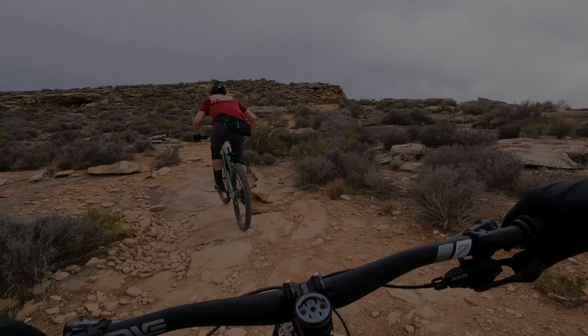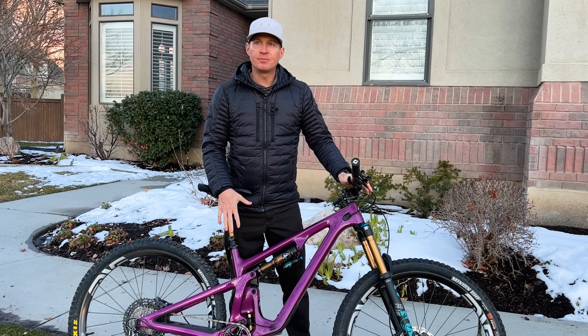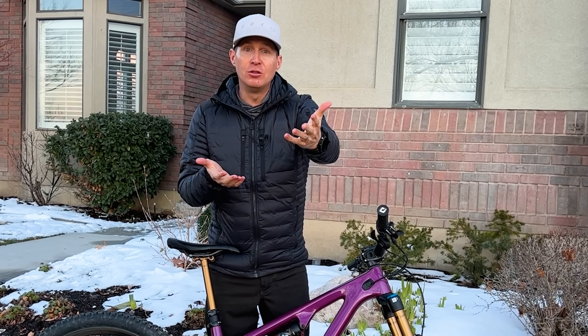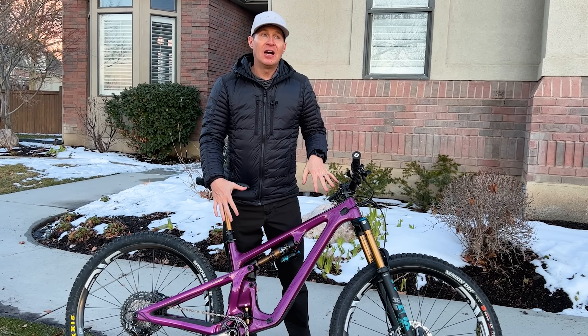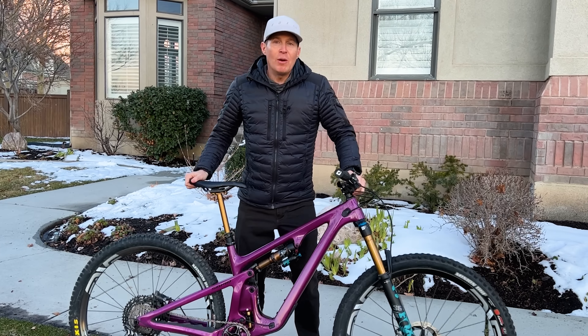I loved riding the SB 130 — when you were really on and firing and riding it hard, you almost couldn't find a better bike. But if you weren't always firing on all cylinders, the bike felt pretty demanding — it asked a lot of you in terms of rider input. This bike, in my first week riding it, is less demanding, more forgiving, and more easy-going, which means more accessible to most riders. I think it comes down to what we talked about: Yeti changed the carbon layup of the frame to make it not as stiff for lighter-weight riders. At 5'8", 145 pounds on a size medium, this bike doesn't feel as stiff as the previous SB 130.